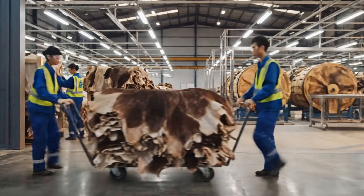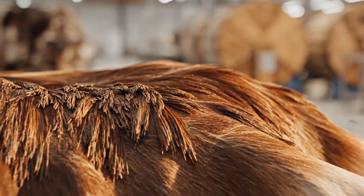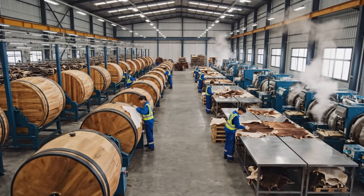From a rare exotic hide to one of the world's most prestigious materials, witness how luxury ostrich leather is made.